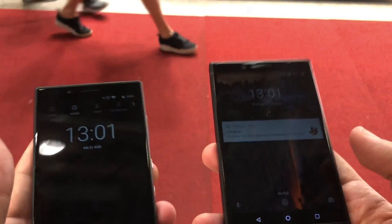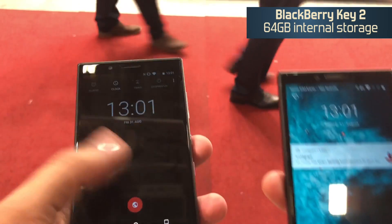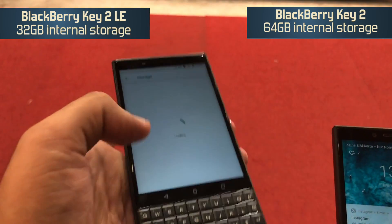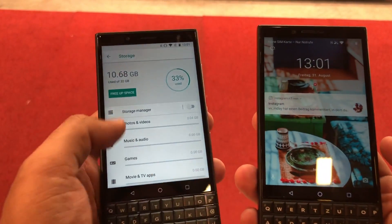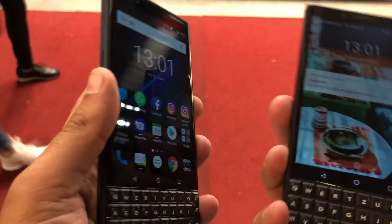Storage-wise, you get 64GB of memory on the KEY2, while on the KEY2 LE you get 32GB — as you can see here. The good thing is that you can expand the storage further on both devices, and the KEY2 LE is also available in a 64GB variant.